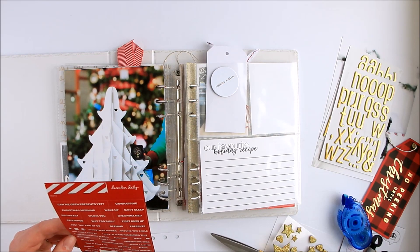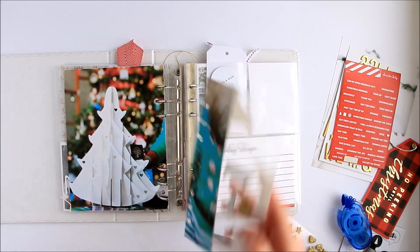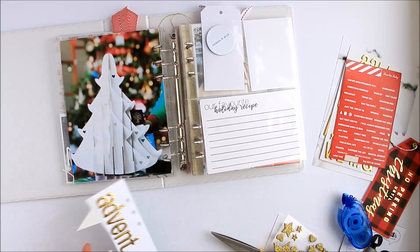Nothing here is quite what I was looking for in terms of a phrase sticker. So what I'm going to do is add my journaling here underneath the word Advent on the back.